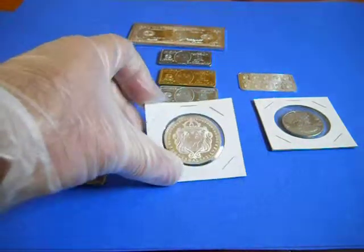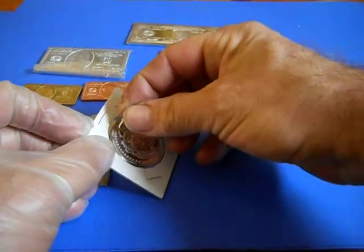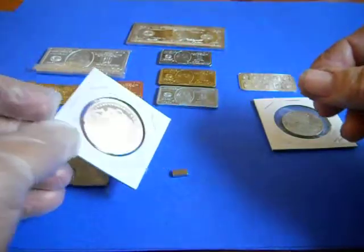What we're testing for today is the genuineness of the magnet slide test. That's real silver — that's my Scottsdale silver. I know that one is real.